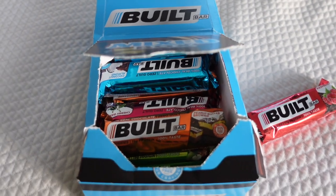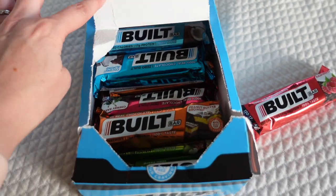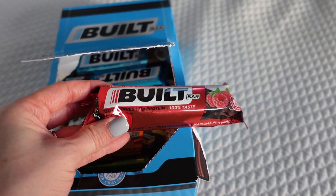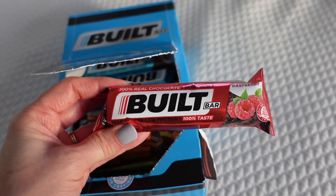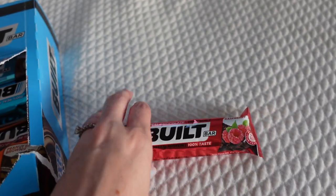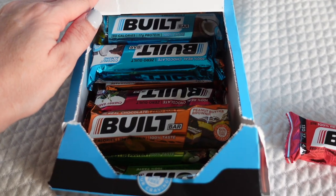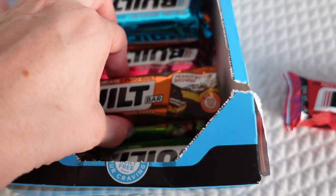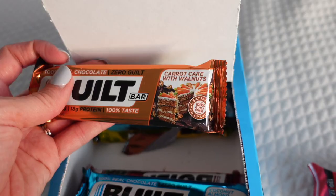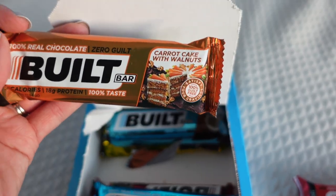While I am working on the closet I'm just gonna take a quick break and grab a Built Bar. I keep a box in my room and one downstairs in the kitchen. They have 17 grams of protein so they fill me up and give me energy. I'm trying the raspberry flavor today — they're covered in chocolate so it's like chocolate and raspberry. I wanted to thank Built Bar for sponsoring today's video. They have so many great flavors: peanut butter brownie, coconut almond, and carrot cake with walnuts.